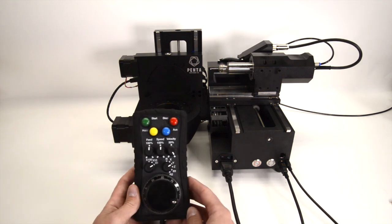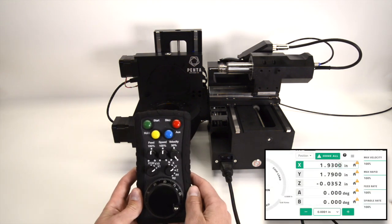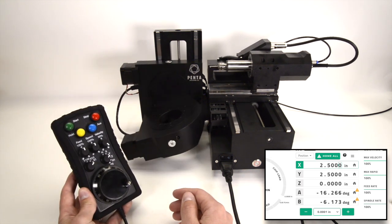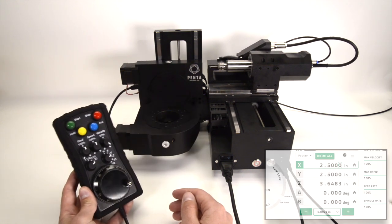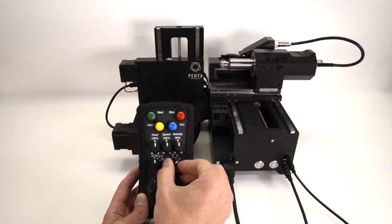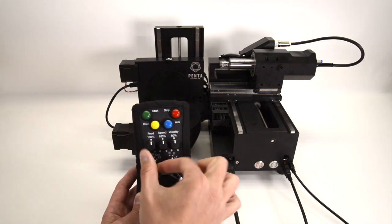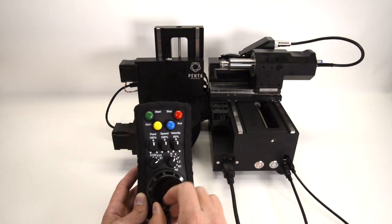Using the pendant, operators can manually manipulate the machine by homing all the axes, or choosing an axis to jog, selecting a jog increment, and turning the detent to jog wheel.